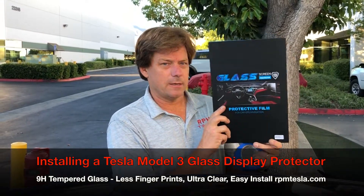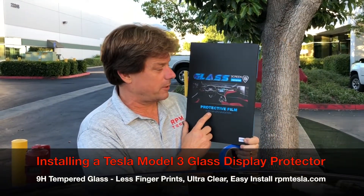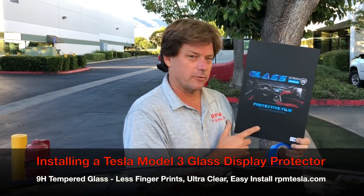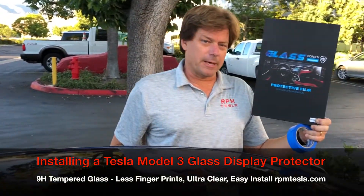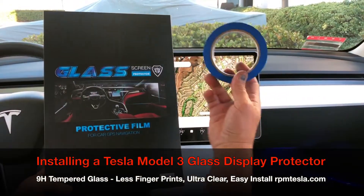We're going to install a Model 3 9H glass with the oleophobic coating on it — fingerprint-resistant, clear glass protection for the Tesla Model 3 display. So let's get started, we're going to go through it and open it up. All you need is a little bit of painters tape; this is really going to make installation super simple.